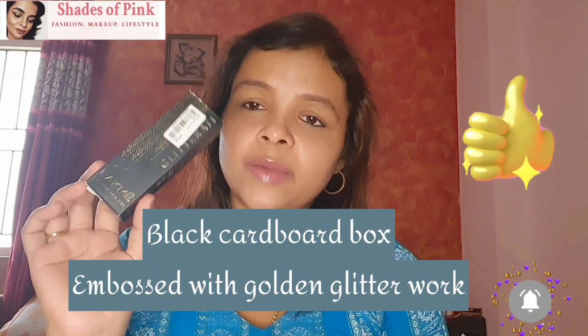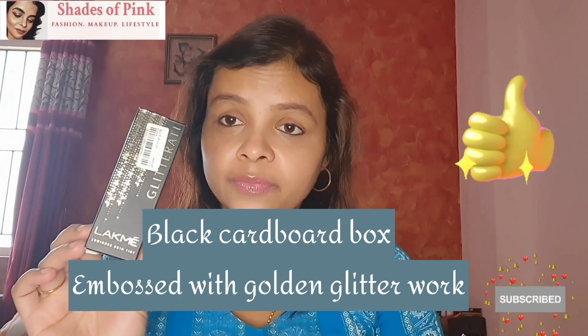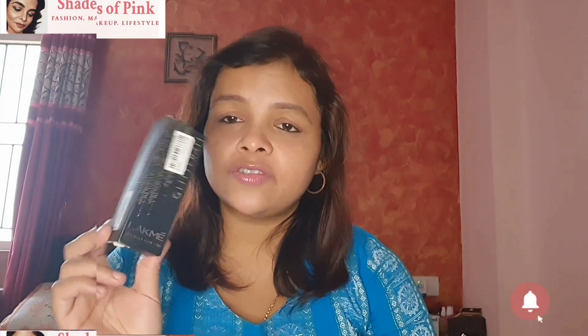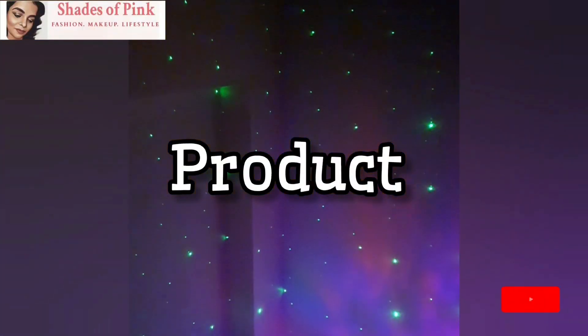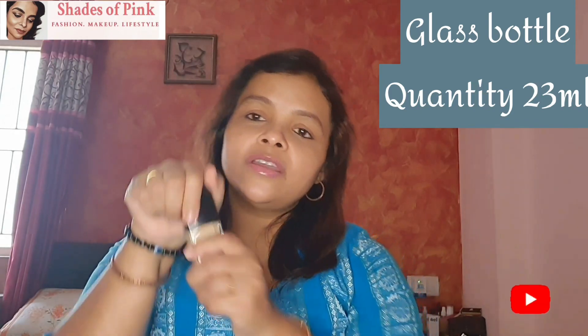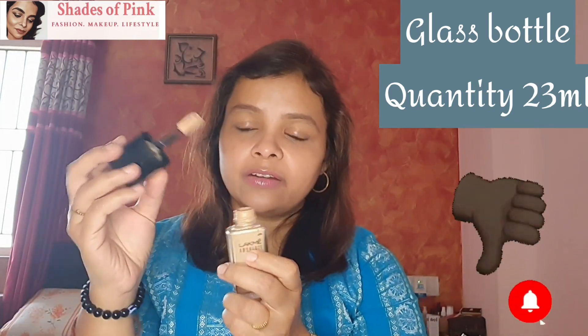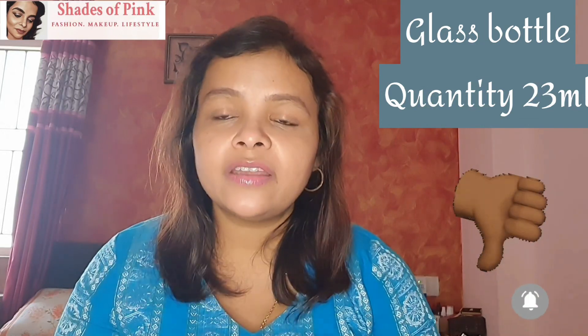This is the packaging, and the packaging is brilliantly made — well-crafted, well-designed. So overall, the packaging is very good. When we come to the bottle, you all know that it is glass packaging. The cap is black; if you twist it, you will open it.